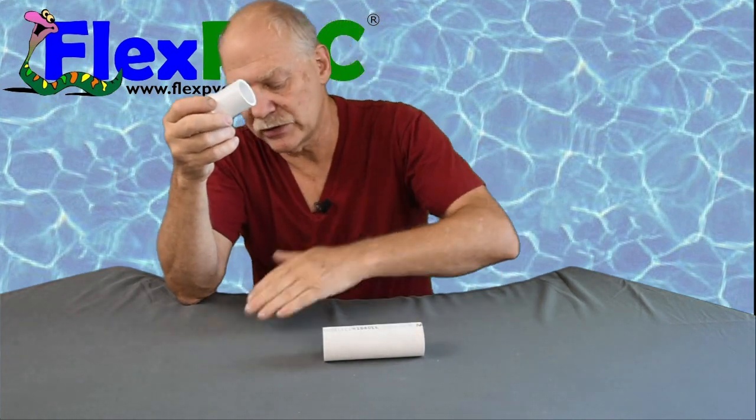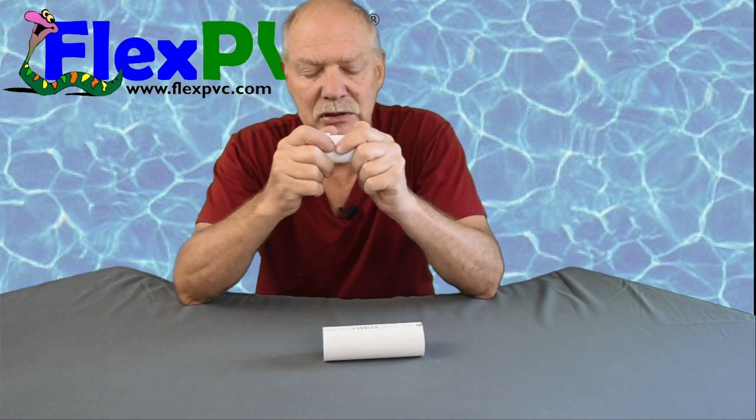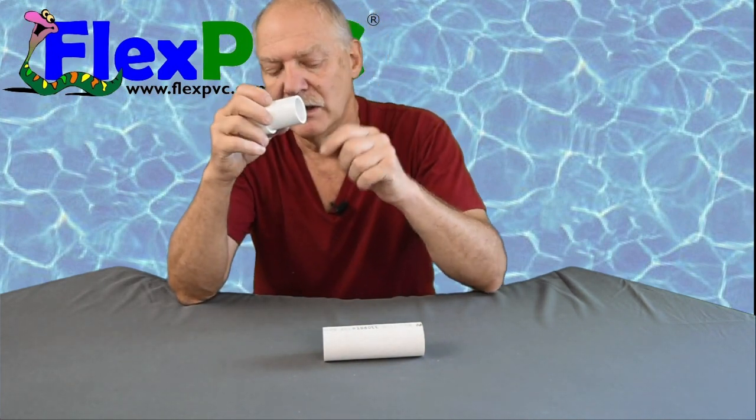Here's what happened: we sold some of these to a customer, they went to install them, and they said they don't fit. So we sent them another batch — same problem. I'm going to show you why they don't fit.